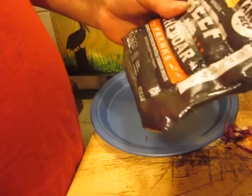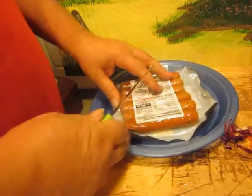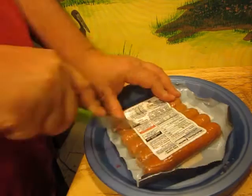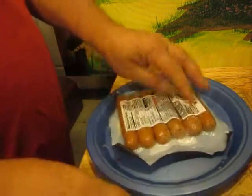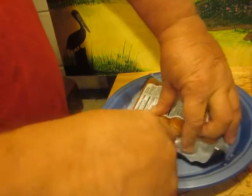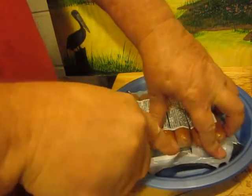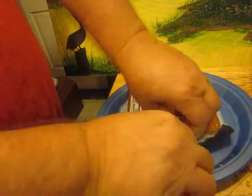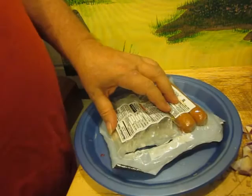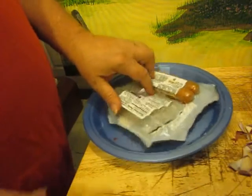Anyway, I got these beef and cheddar franks. I think I'll throw in about four of those. About like that, and we'll let them come up to temperature.